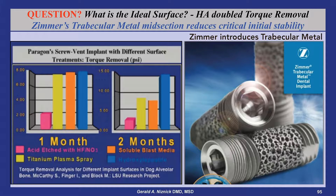By the early 1990s, SBM replaced acid etch and TPS surfaces on Corvent implants. The same SBM surface is being used today by ImplantDirect, BioHorizons, and Zimmer Biomet.